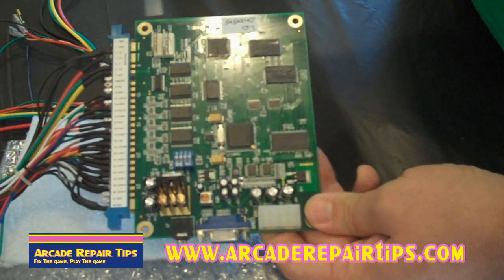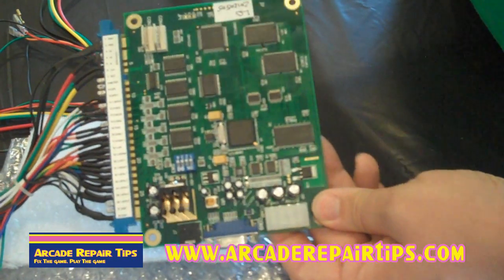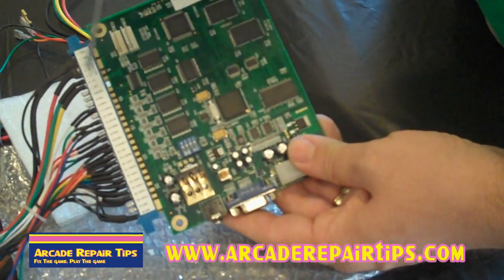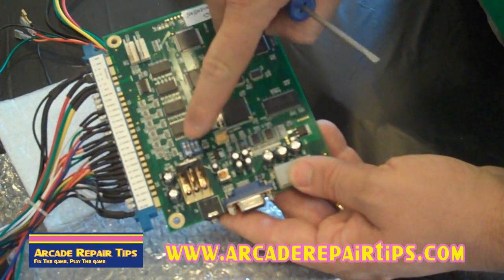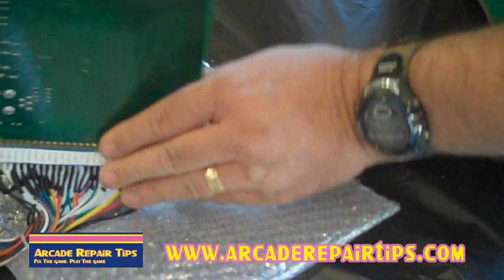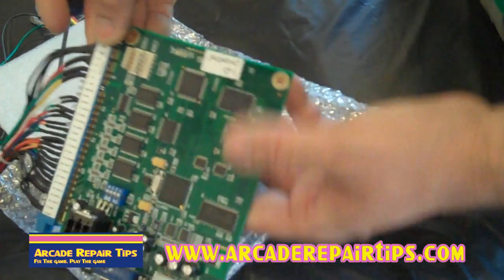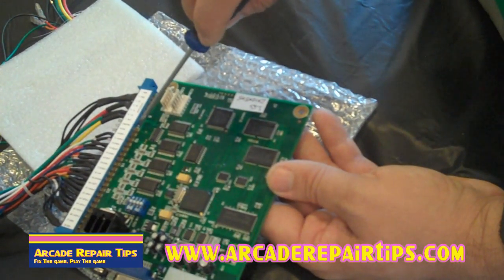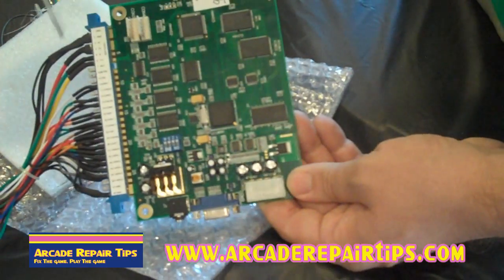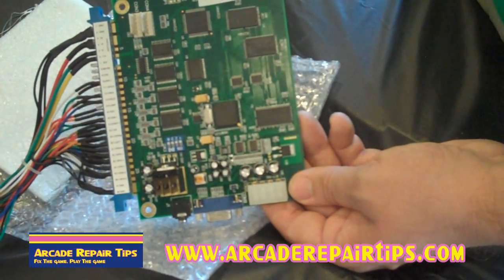Let's look at all the individual components. First thing we want to look at is the harness and our board. You might notice that this says 'part side.' Usually on the back they'll say 'solder side.' What it's talking about is the parts on this side — you see the individual parts, where the capacitors and all the components are. The solder side will be where you see the solder. We want to make sure we hook this up to the right side. Even though a lot of them are keyed, a good harness will usually have a block of plastic that's keyed, but it may not — so you could actually plug this in backwards. Make sure it is plugged in correctly.